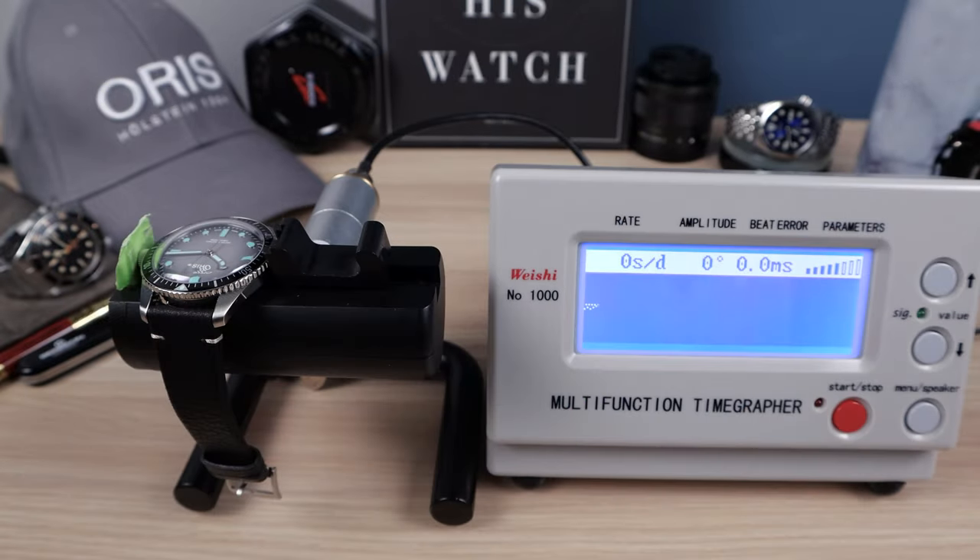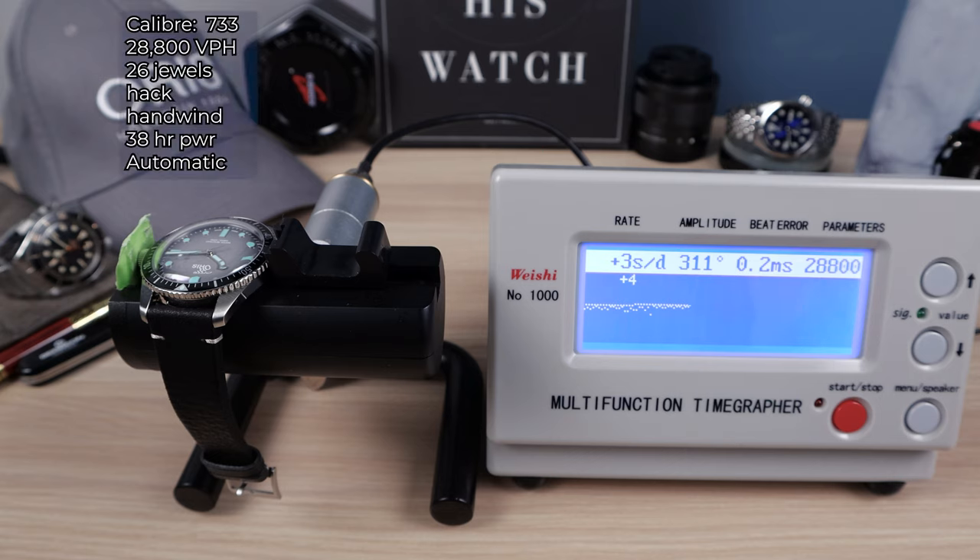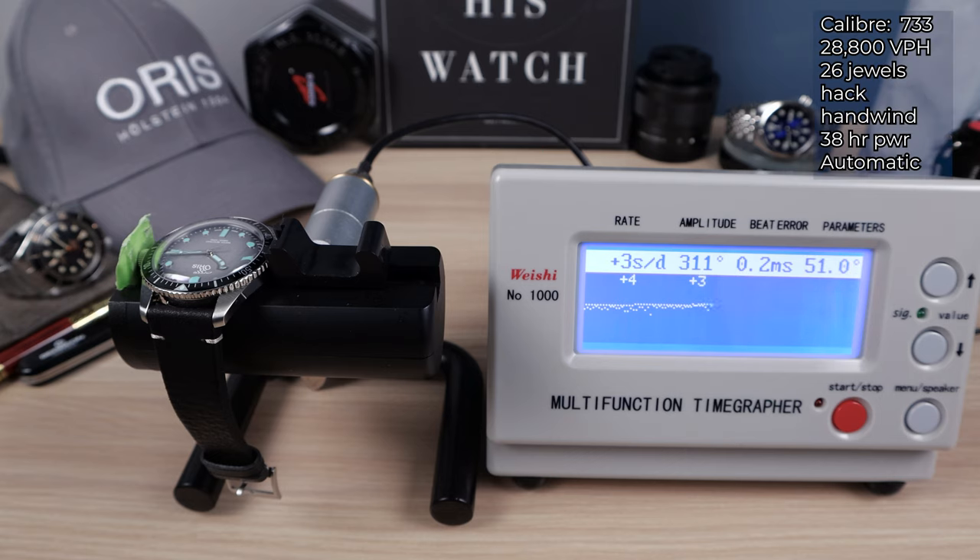We have the Sellita-based SW200, the caliber 733. Oris does modify it — because that Sellita has a date — plus they put on their red rotor. Look at that amplitude: 310. Only 0.1 milliseconds in beat error, plus four, plus three, and it's settling down to plus one, and the fourth and final round, plus one.